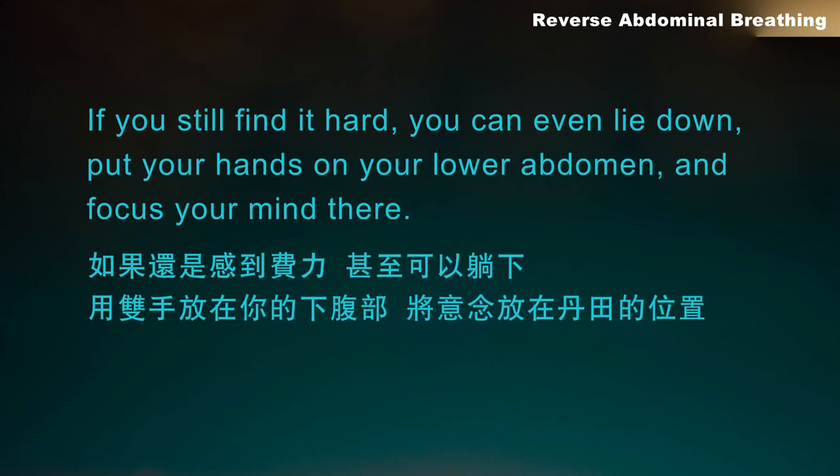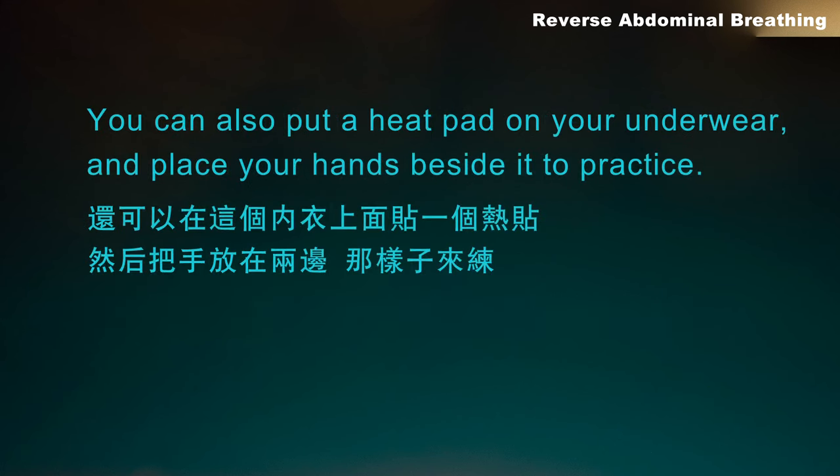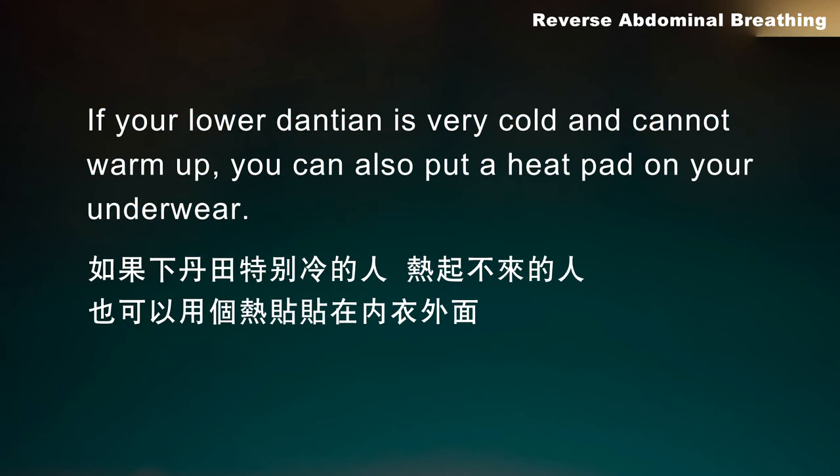If you still find it hard, you can even lie down, put your hands on your lower abdomen, and focus your mind there. You can also put a heat pad on your underwear and place your hands beside it to practice. If your lower dantean is very cold and cannot warm up, you can also use a heat pad.